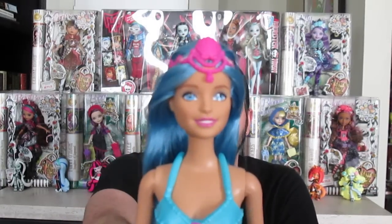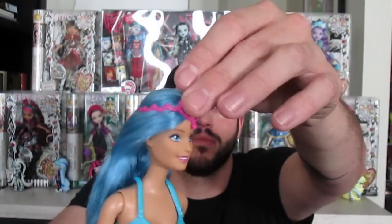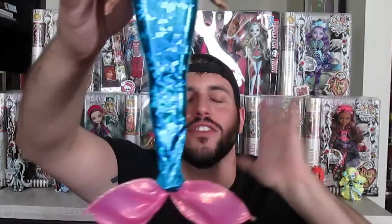I think this one's my favorite. I love her skin color — she's tanned — and they all have different face molds too, which is really cool. She's got these beautiful blue eyes, really awesome hair. I love that color. She's got a beautiful little head piece, the tail top, and then her fin. The fins are so cool on these.